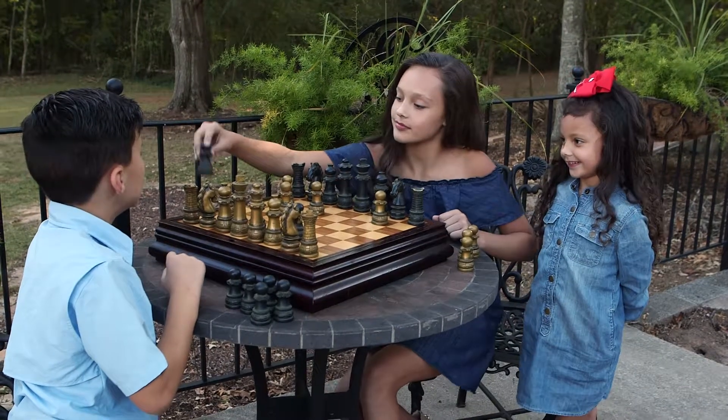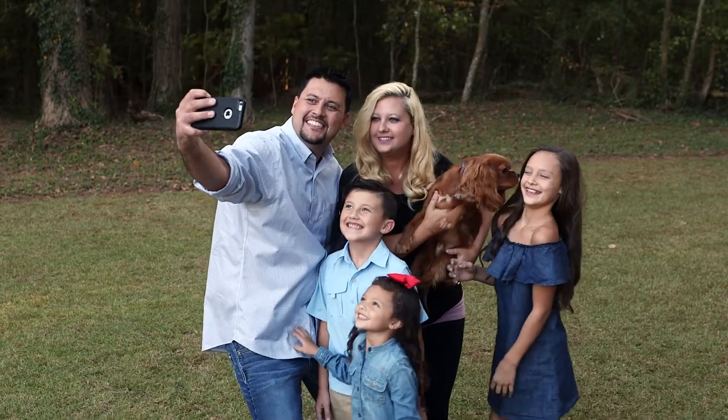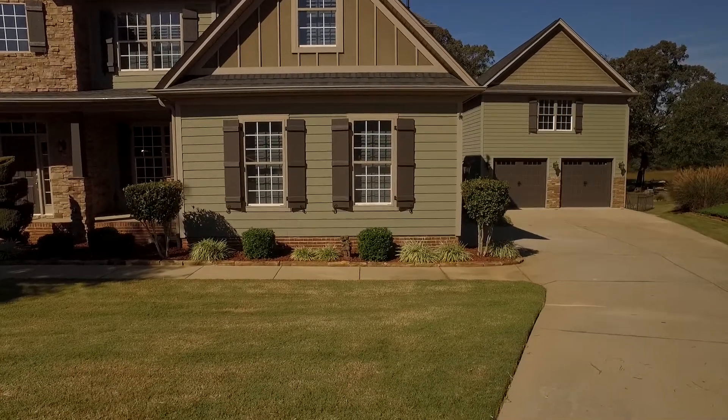Your kids, they're smart. Your dog, he's smart. Your phone is smart. It's time your home security system is too.